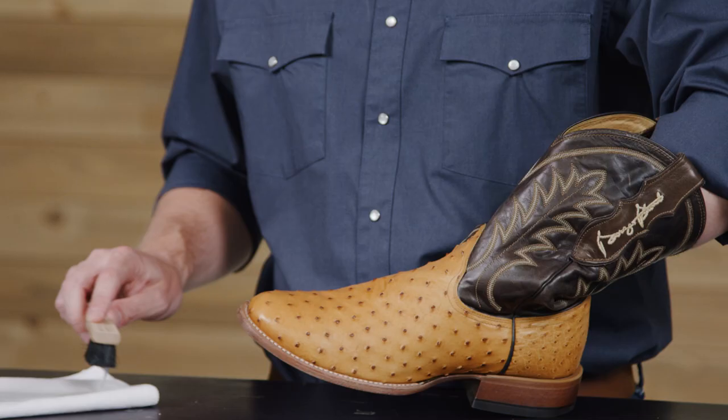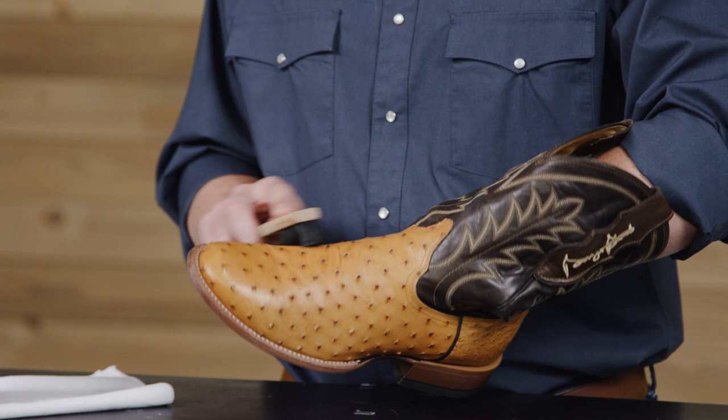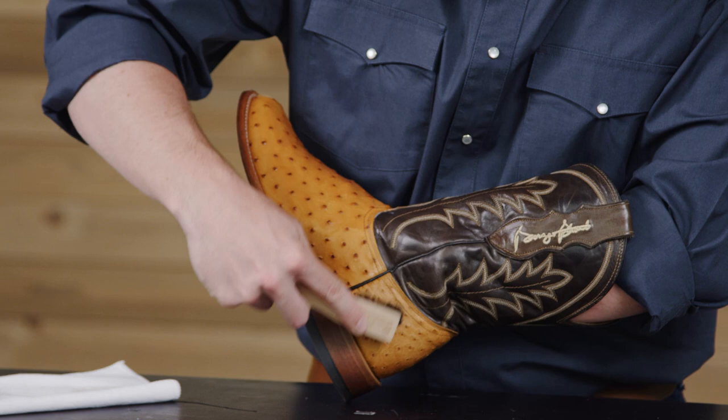Now we will apply the leather cleaner. Start by shaking the cleaner and apply a small amount onto a white towel. Dab your small brush and start working it into the leather. Be sure to cover the vamp, around the welt, heel counter, toe box, and the upper. Wipe off any excess with your towel.